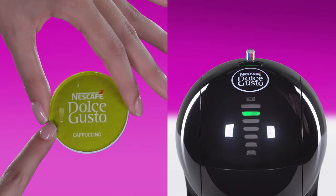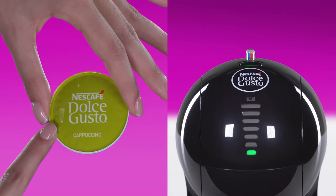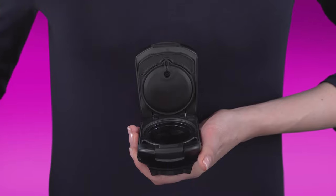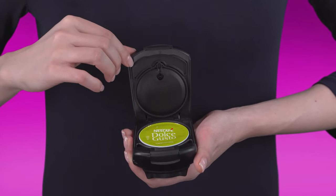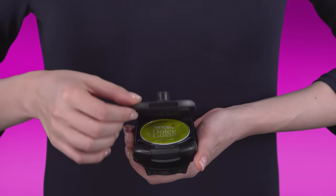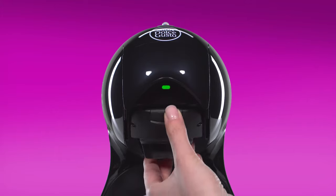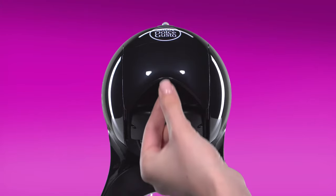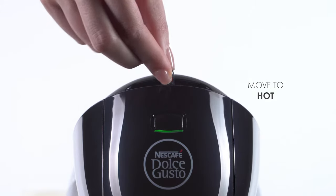On this capsule, we recommend selecting the first bar with the selection wheel, or adjust to your taste. Place the coffee capsule in the capsule holder. Move the lever to the hot position.